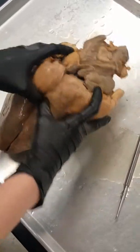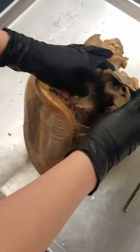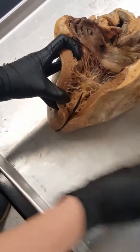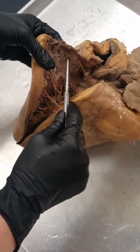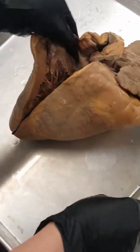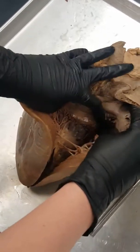Right up here, these flaps that you're seeing are going to be the bicuspid valves. These valves basically keep the blood flowing in one direction so it's not just going in and out wherever it wants to. The pulmonary vein is going to come down in here into our left atrium, and again we have our valves which just open and close — they're like little flaps.